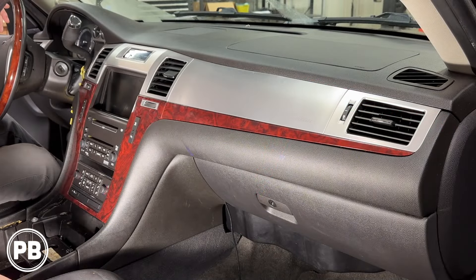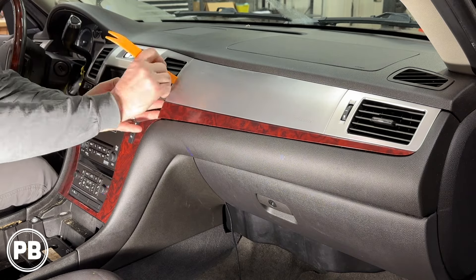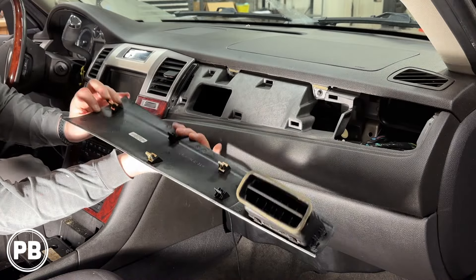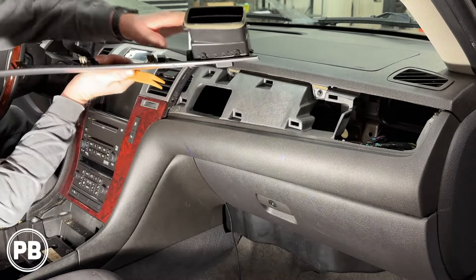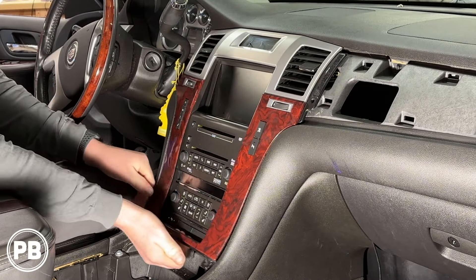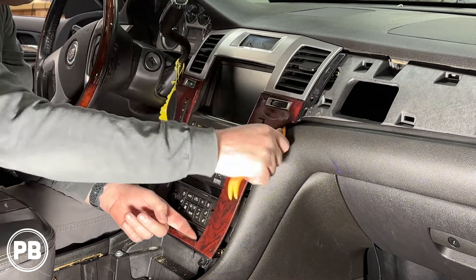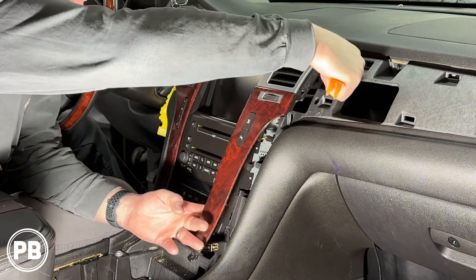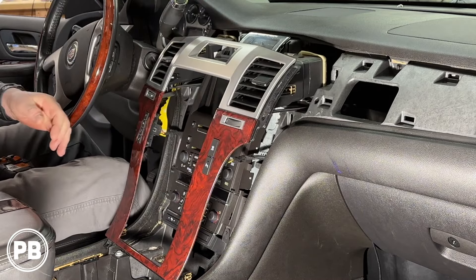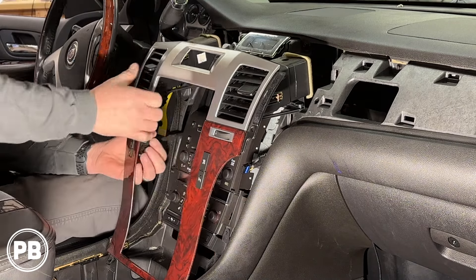This bezel has to come out as well, again using a panel tool. We're going to work it free — just a couple of clips. I usually start on this side because your vent is on the other side. I'm going to start from the bottom because I have some leverage. Using the same panel tool, we're going to slowly start unsnapping clips up and around. You're going to have harnesses to disconnect. Most of these harnesses have a little pin you press in and the harness comes free.